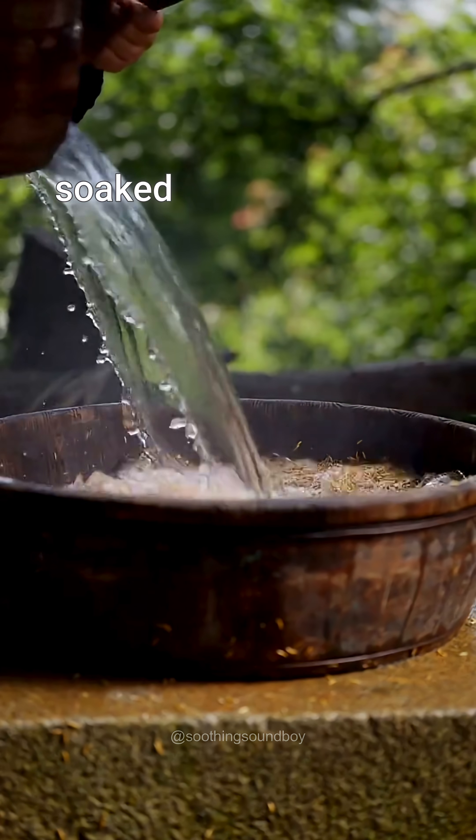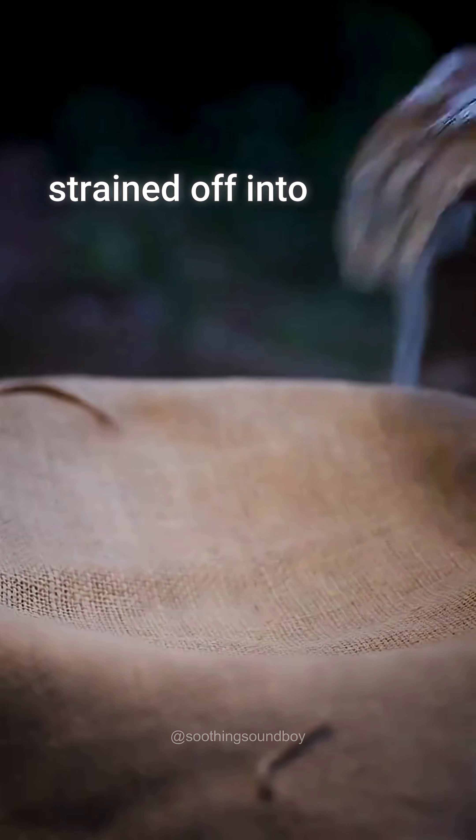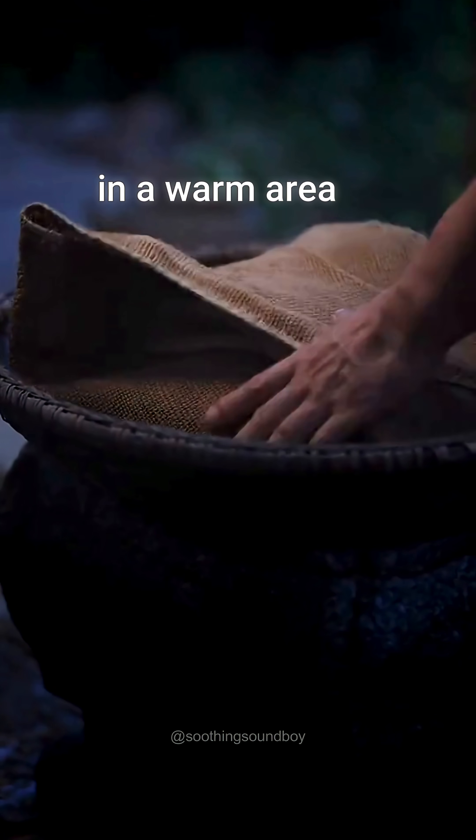The seeds are then soaked in warm water for a day. After that, the water is strained off into a cloth and the damp seeds are covered and placed in a warm area to germinate.